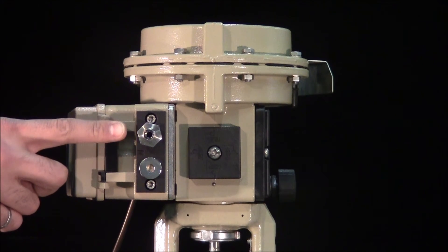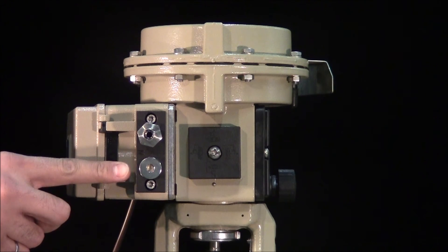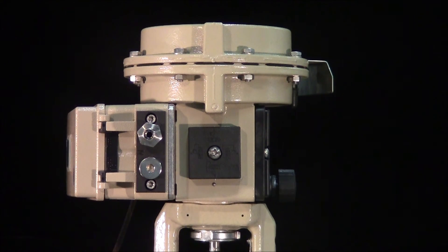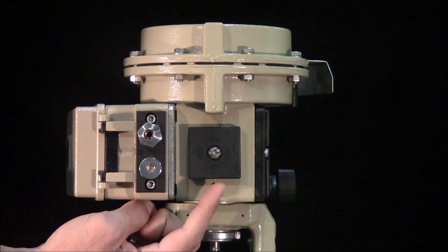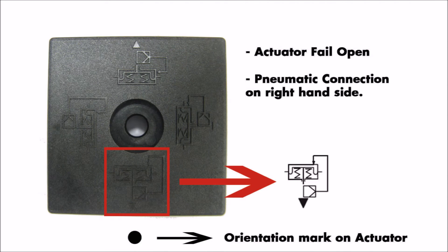Complete the pneumatic connections by attaching the supply air to the top port and blocking the external output port. As our actuator fails open upon loss of air supply, we'll adjust our switchover plate to correspond with the operation of the valve.